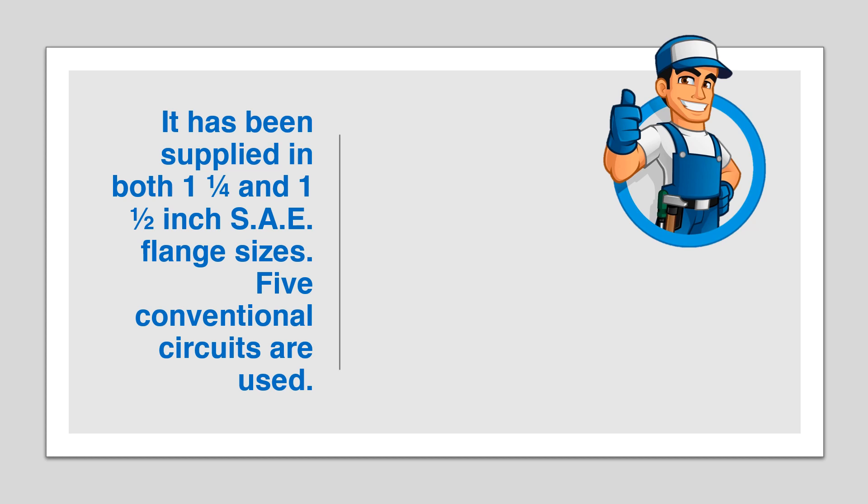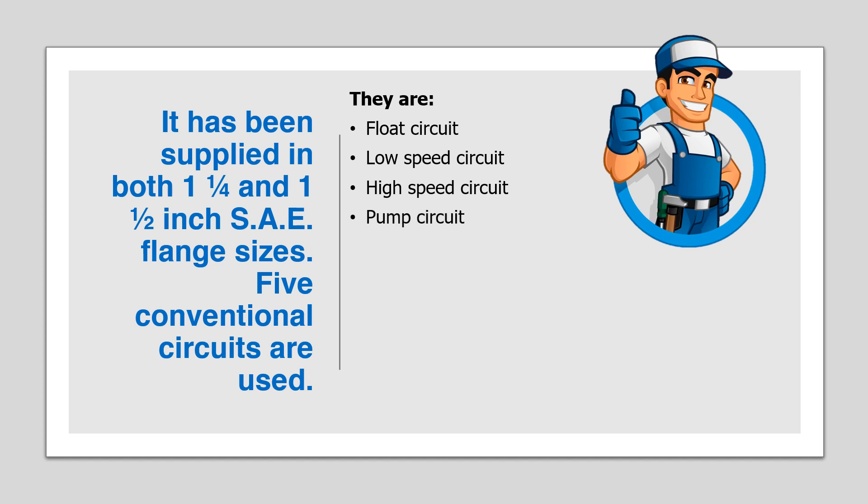Five conventional circuits are used: the float circuit, low-speed circuit, high-speed circuit, pump circuit, and choke circuit.